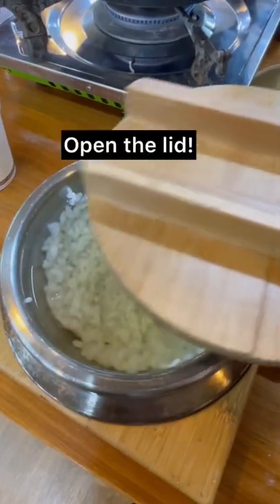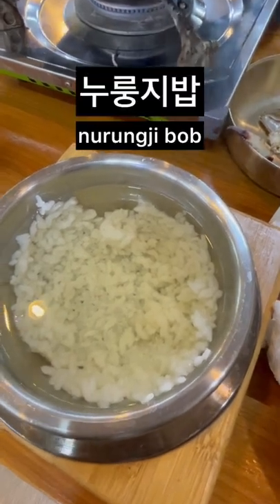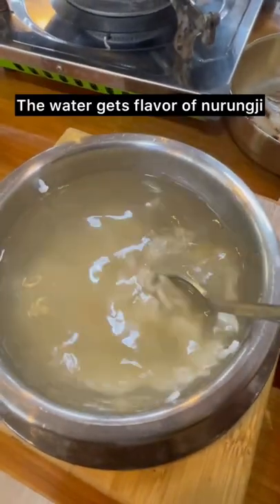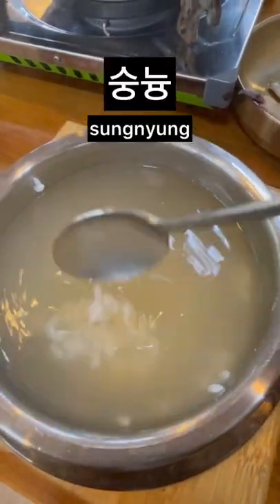After enjoying your meal, open the lid. Ta-da! We call this Nurungji 밥. And the water gets the flavor of Nurungji, so you're just gonna drink it. It's like this rice tea. We call it 숭늉.